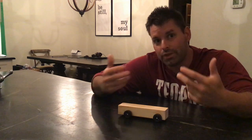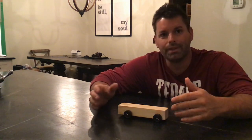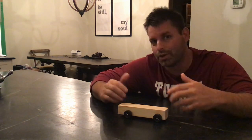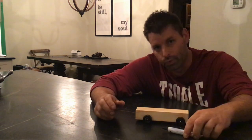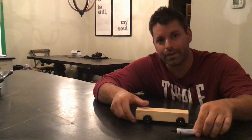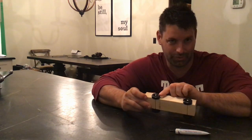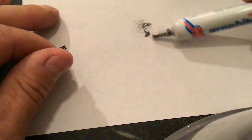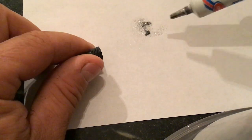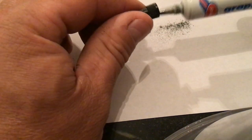If you read the rules, the DaVinci Derby allows you to do something to decrease the amount of friction on your car so that it goes faster. The rules state that you're allowed to put graphite onto the car wheel axles. You can actually buy a tube of powdered graphite — as you squeeze the tube, you can see the graphite is a dry powder that we can easily puff onto our wheel axles.